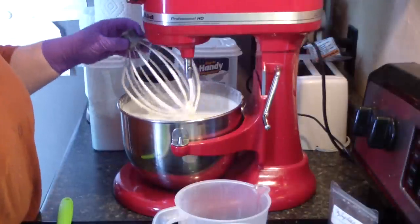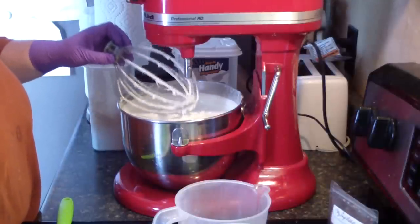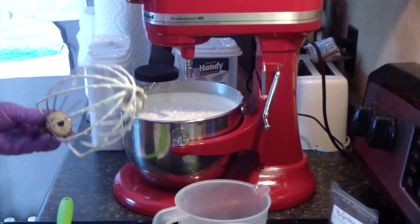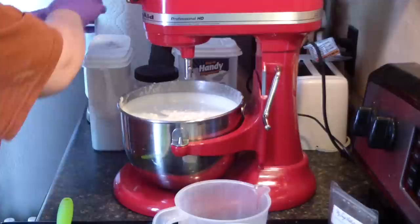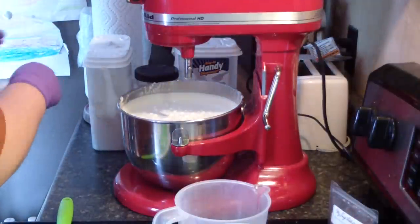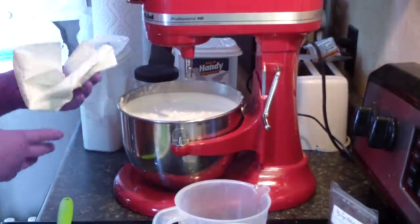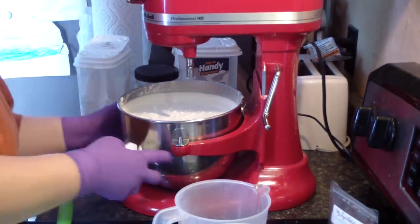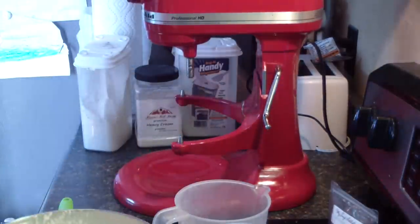This has been whipping for a while — still a little soft, but it is good to go. That is partly due to the fragrance. I am making margarita whipped soap, and here it is.